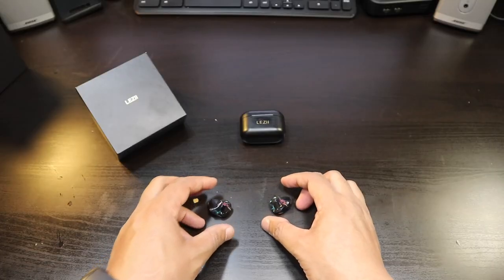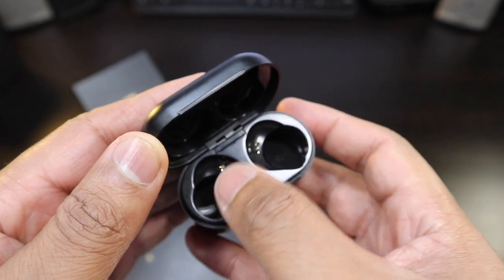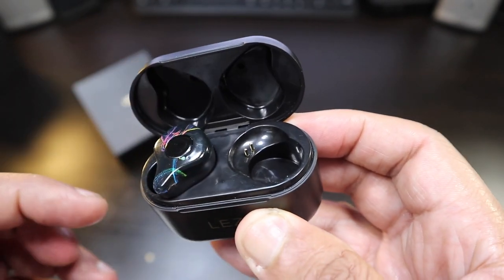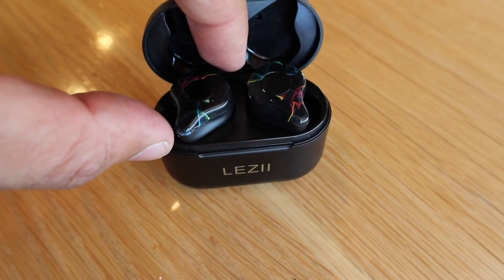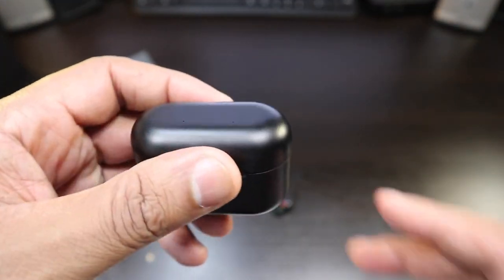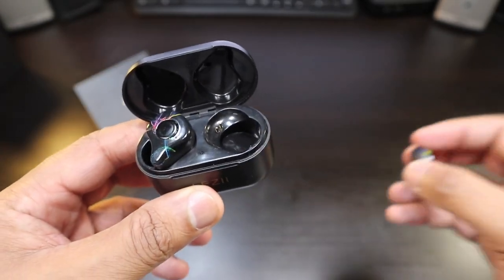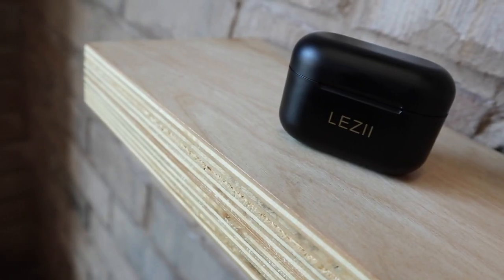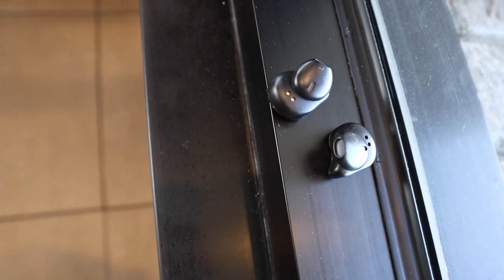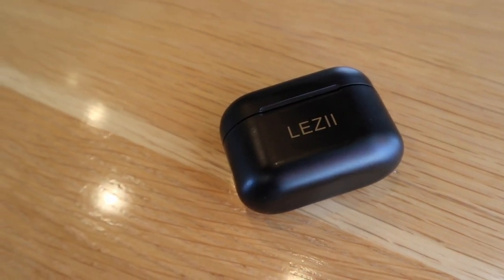The charging case is really nice looking. The earbuds drop right in and charge with no problems, but you do have to know how to put them in — if you angle them a little differently you might make a mistake. Once you get it right, the case is designed for the earbuds to fit in perfectly. I've gotten two additional charges out of the case, and the same three hours of battery life is consistent. The case charges them up with ease once everything is put in properly.